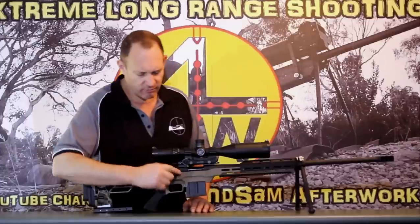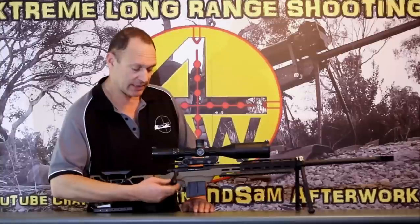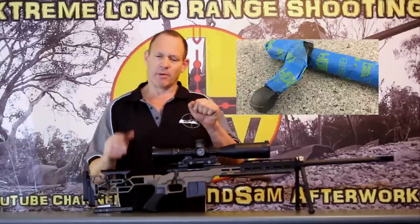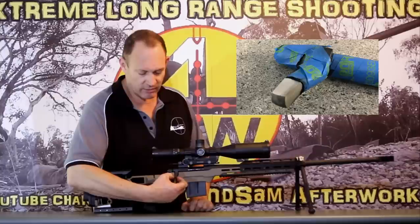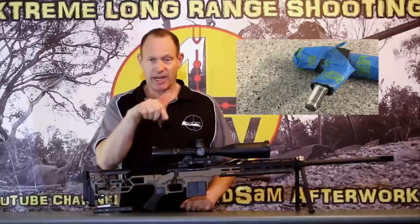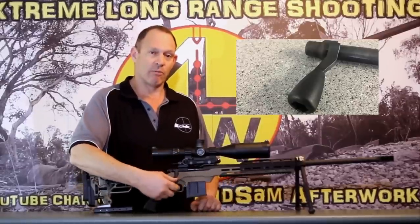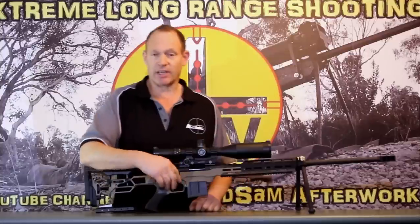I've also modified the bolt — drilled it down and taken off the Remington 700 original bolt knob and put on a proper bolt knob. This is the TAC-1 bolt knob from Hinterland Shooting Supplies. I do it in a simple, crude form: I grind the original bolt knob down to a square of the dimensions I want using a linishing belt, shape it carefully to get it round, then thread it, screw this on with a bit of Loctite, and we have a properly mounted screw-on bolt knob. Just a nicer feature, works easier to function the gun, and it's a nice looking bolt knob.